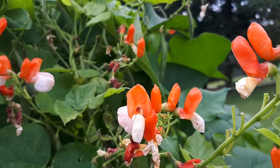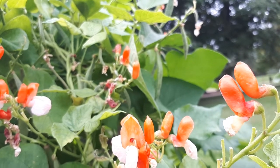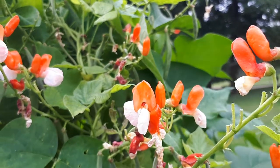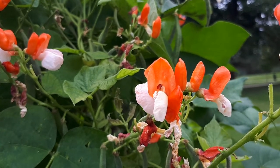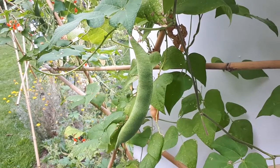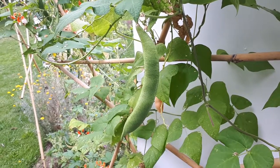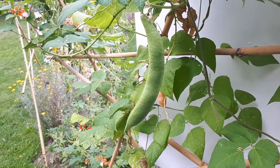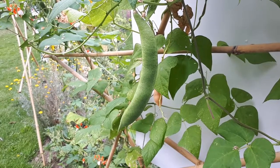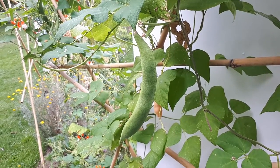If you want to eat the seeds or pods, be aware that the best time for pods is when they are young — you can cook them too. For the beans, when they are young you can eat them raw, and when they are mature and dry, they should be cooked. It's also better to soak them in water overnight before cooking, but that's more of a cooking instruction.